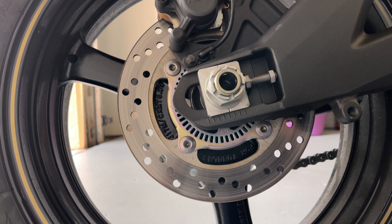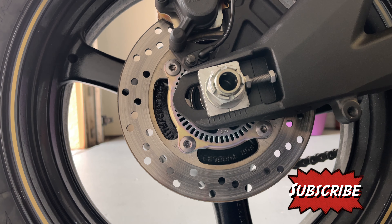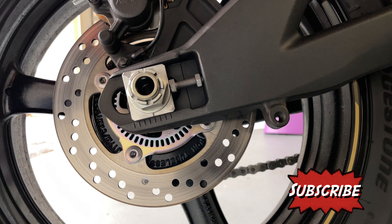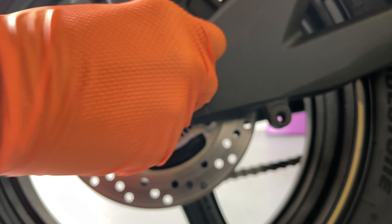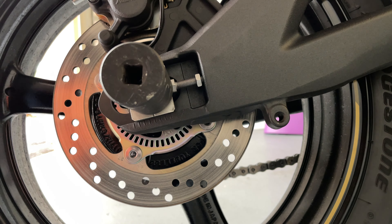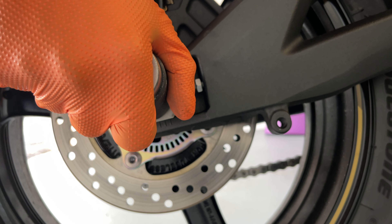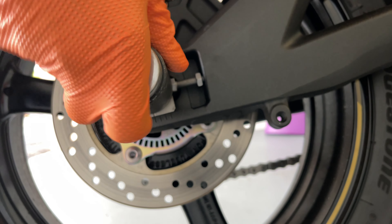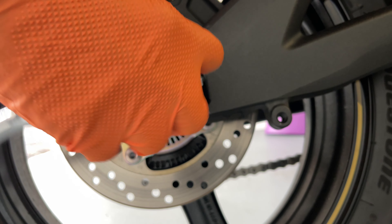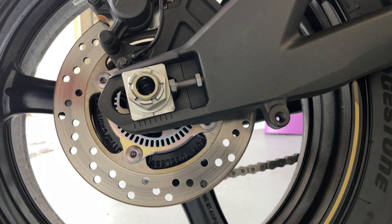Alright, we got the cotter pin out. Now we're gonna loosen the big nut. The size of the axle nut is 32mm. Once you get a 32mm socket, just push it off — lefty loosey, righty tighty. Alright, it's all loose now.